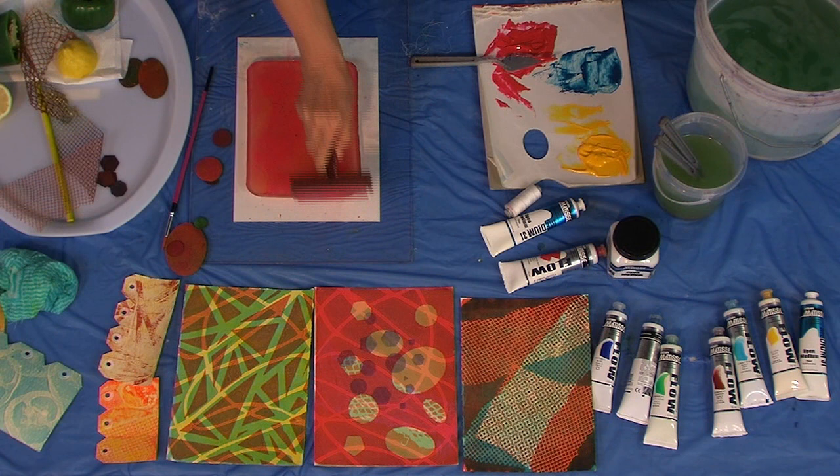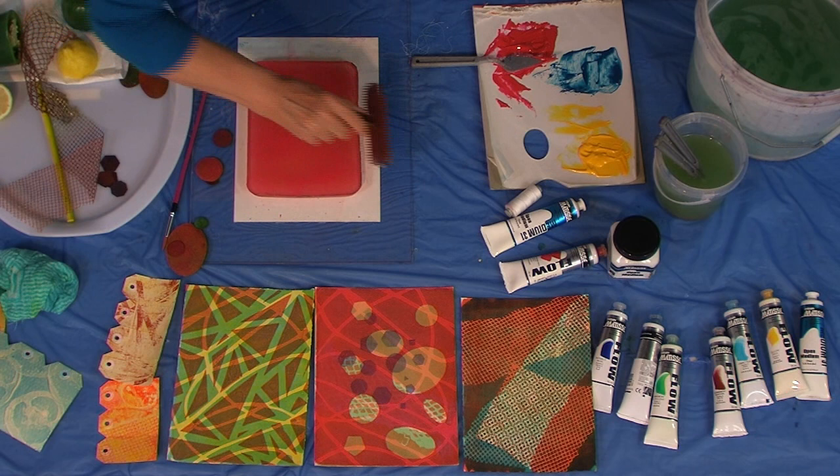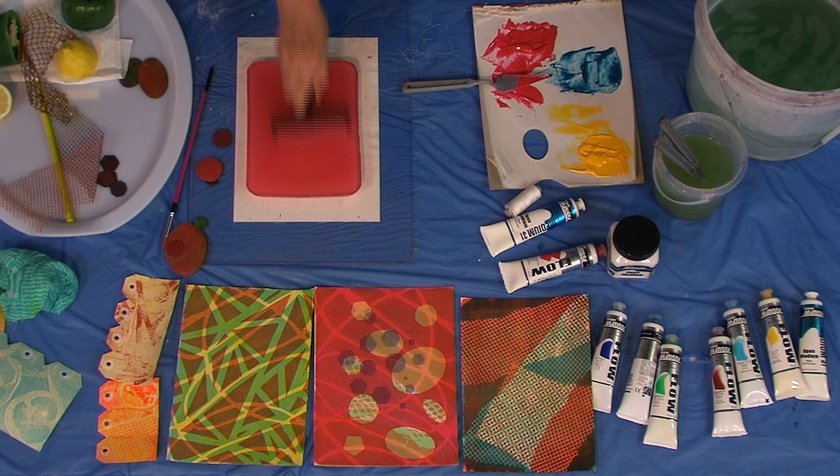You keep your gelatin plates in the fridge and they do deteriorate, but sometimes as they start deteriorating you get wonderful effects.